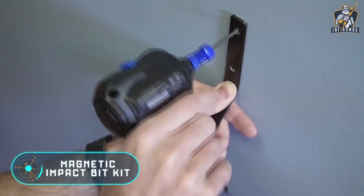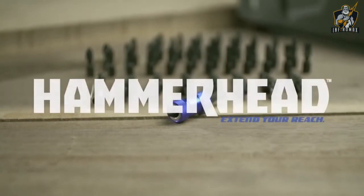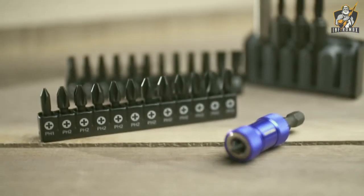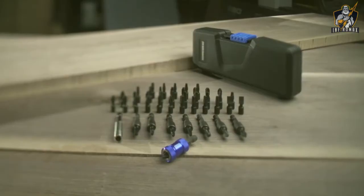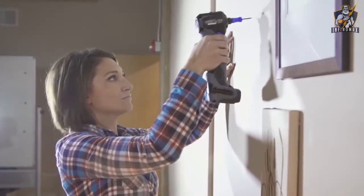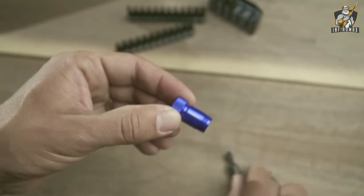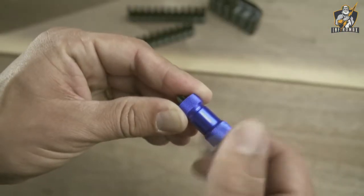The Magnetic Impact Bit Kit nozzles simplify the process of screwing by allowing you to use only one hand. Magnetic tips were used in manufacturing, which helps keep the screws in place with a force four times greater than usual. A standard hex extension cable is also included in the kit.